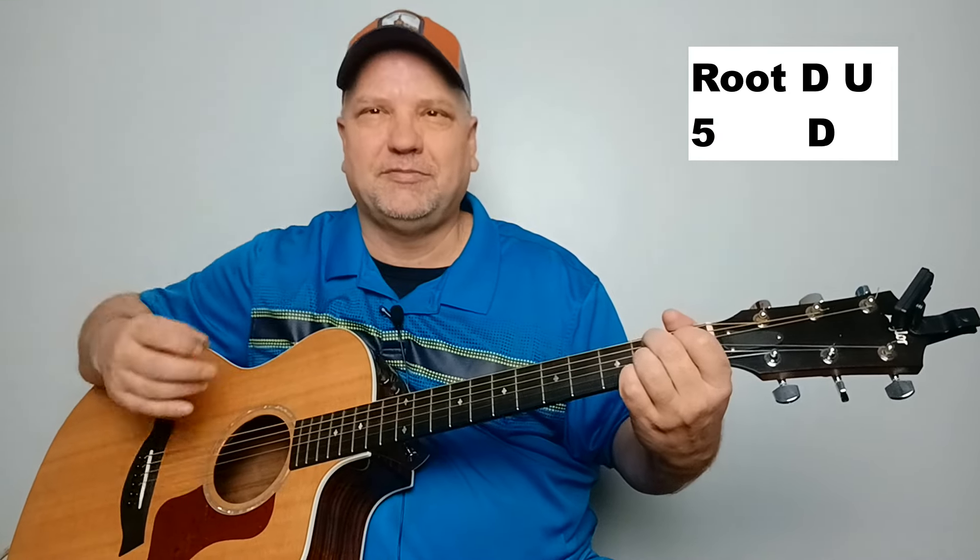On the A chord, you're going to play the bass note on the A string followed by down-up, open. Then play your low E string for your five and do the chunk thing. On your B7, play your bass note on the A string, go down-up, open, then move your finger up to your low E string on the second fret, pluck the bass note, and do a down chunk.